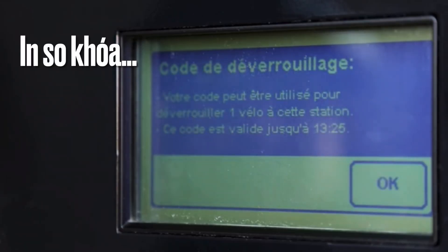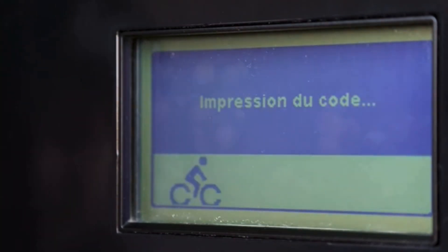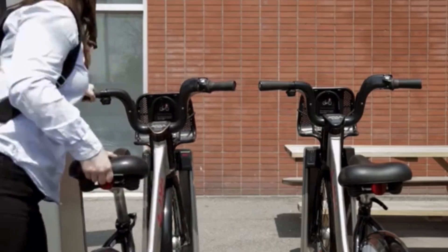If the red light comes on, the bike is not properly locked and you must start over. If the light remains red after several attempts, return your bike to another available bike dock.